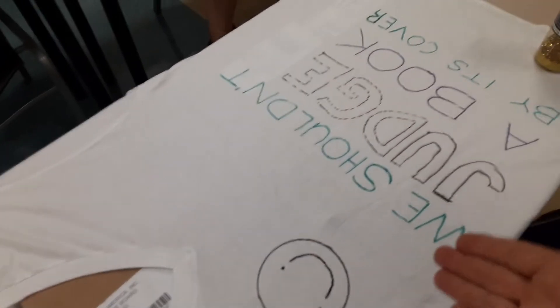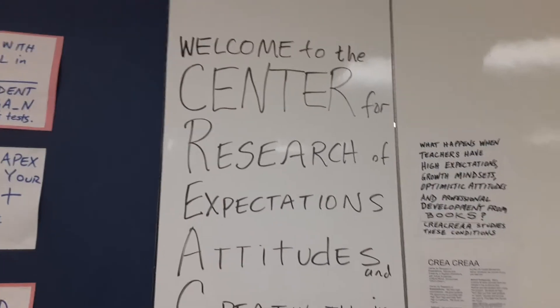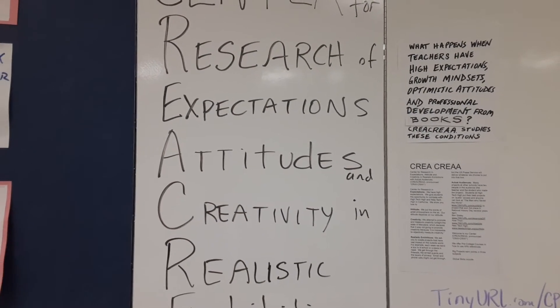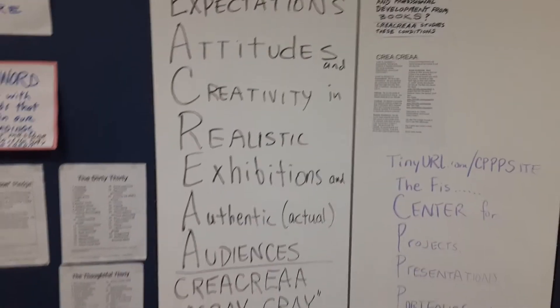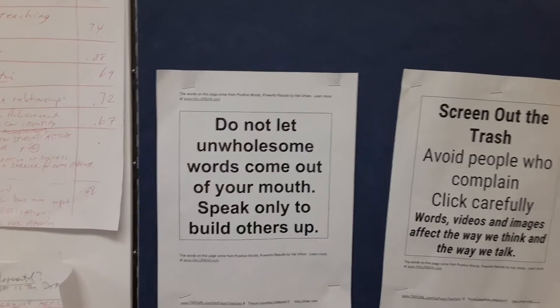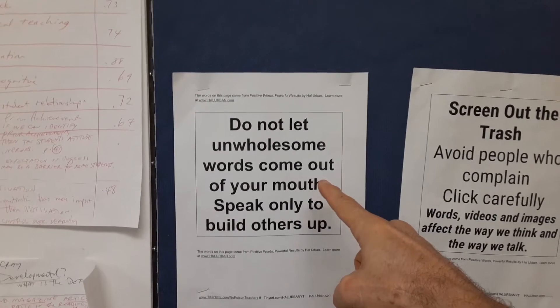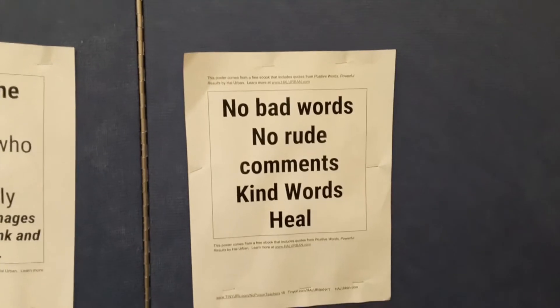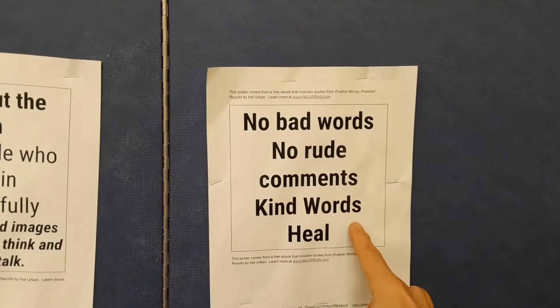This is a program that we started here at SUNED. It's an experiment with our Center for Research of Expectations, Attitudes, and Creativity in realistic exhibitions with authentic audiences.